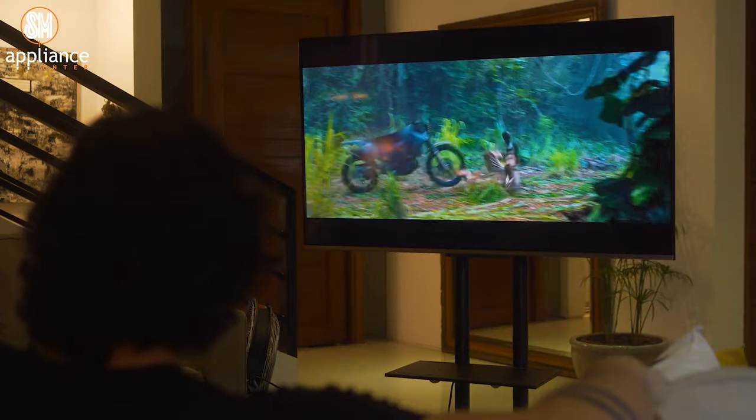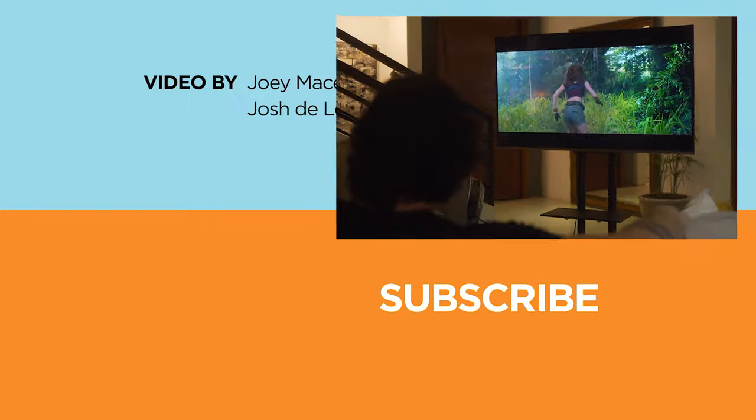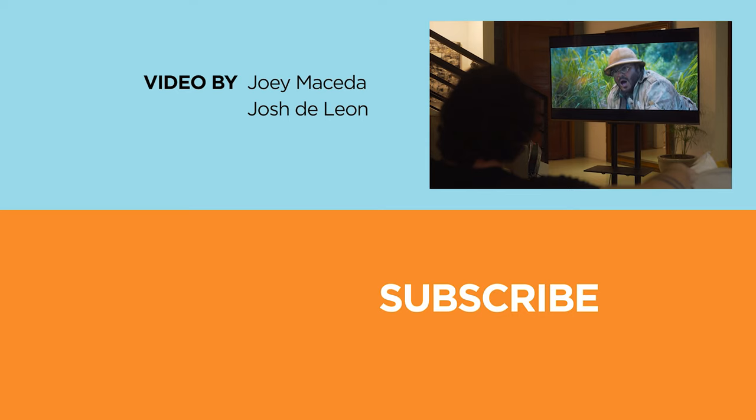But for now, that wraps it up for this video. If you enjoyed it, don't forget to drop a like, subscribe to our channel, hit the bell icon so you don't miss any future uploads, and be sure to visit uetech.com for the latest tech news and reviews. Again, this has been Joey — I'll see you guys in the next one. See you guys.